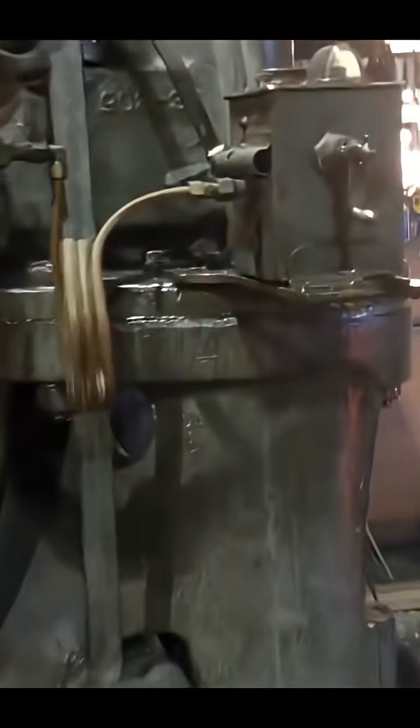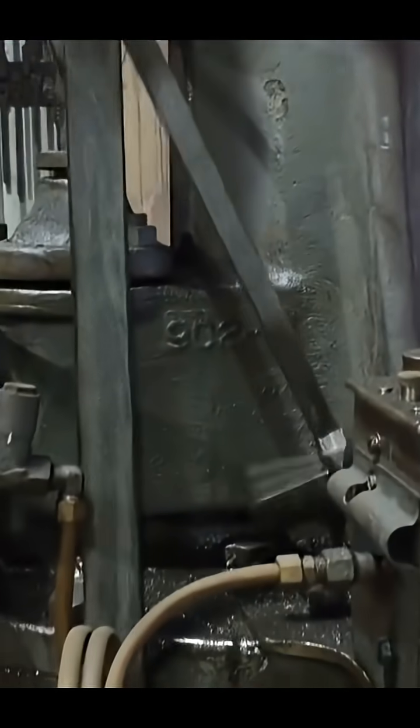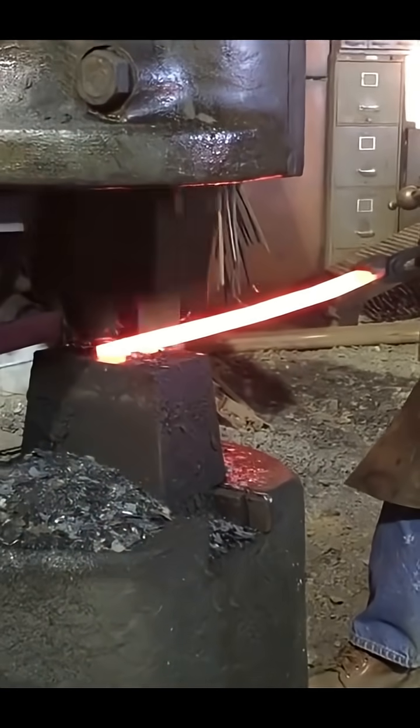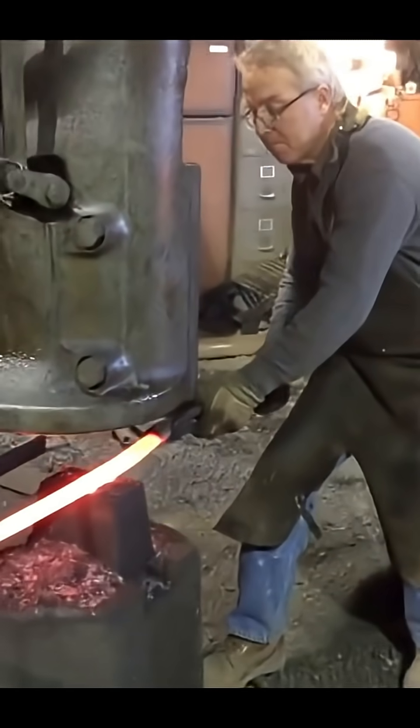The oiler worried me. I ended up getting in contact with Bob Bergman at the Postville Blacksmith Shop in Wisconsin. He not only had an oiler in stock, but he's an excellent source of information for this type of power hammer, having operated one commercially for quite a long period of time in his shop.